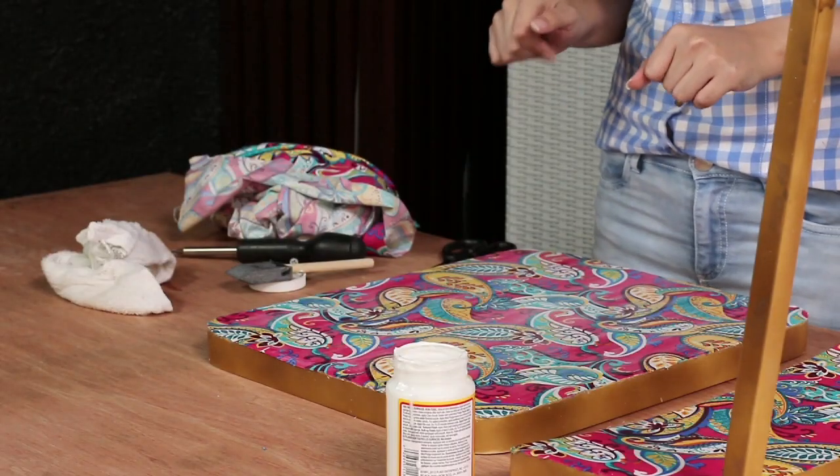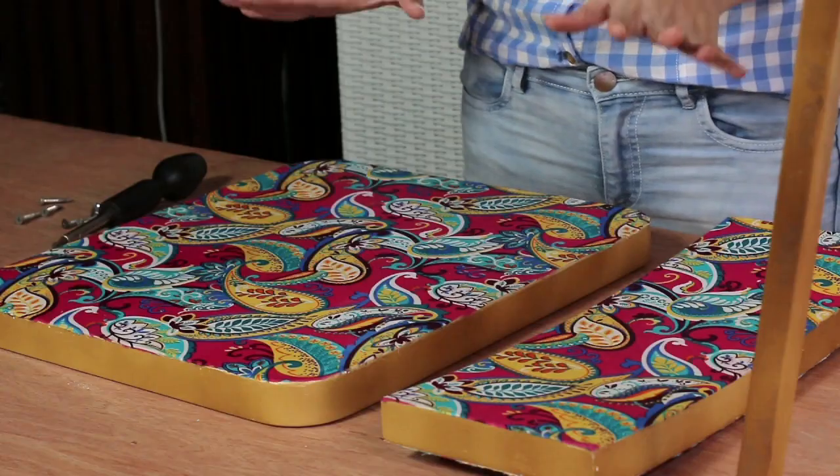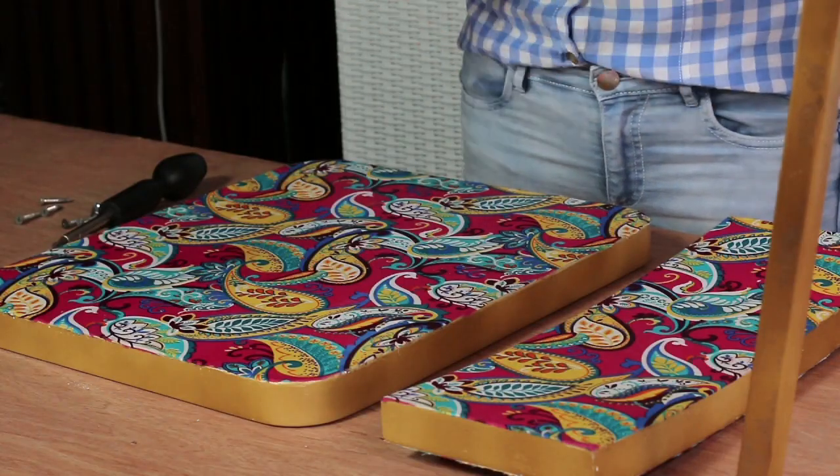Set it aside for a couple of hours to let it dry. The Mod Podge will dry clear to reveal the print of the fabric. Once everything is completely dry, it's time to reassemble the chair.